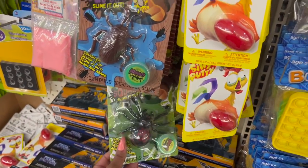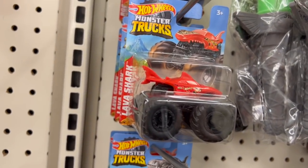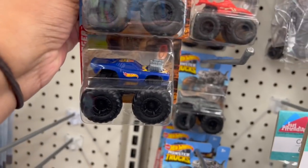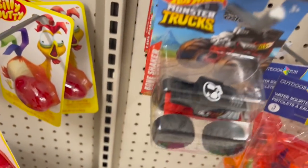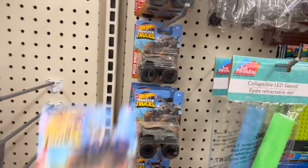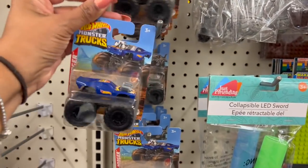They also have the slime outs — the cockroach and the spider, not a fan of those. These look new: they have the Lava Shark. These are Hot Wheels Monster Trucks — they have Roger Dodger in blue, Mega Rex, and the red one which is Bone Shaker. These are definitely great to put in Easter baskets, especially if you know somebody that loves Hot Wheels.